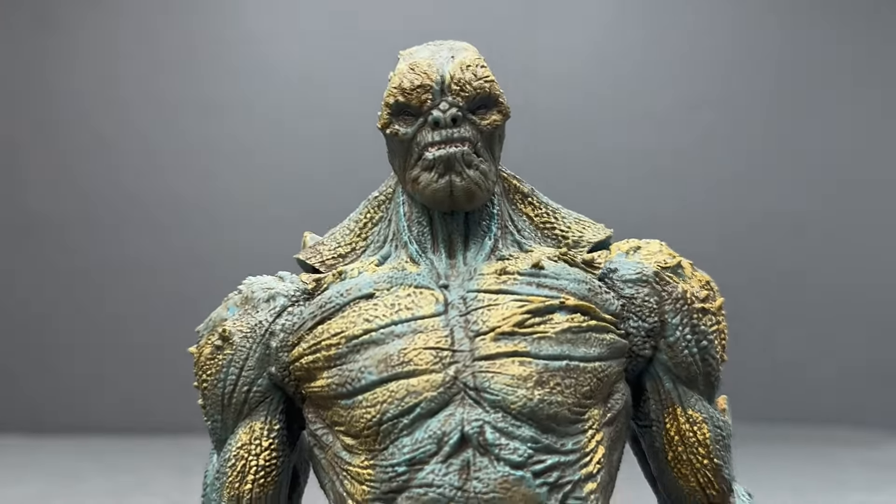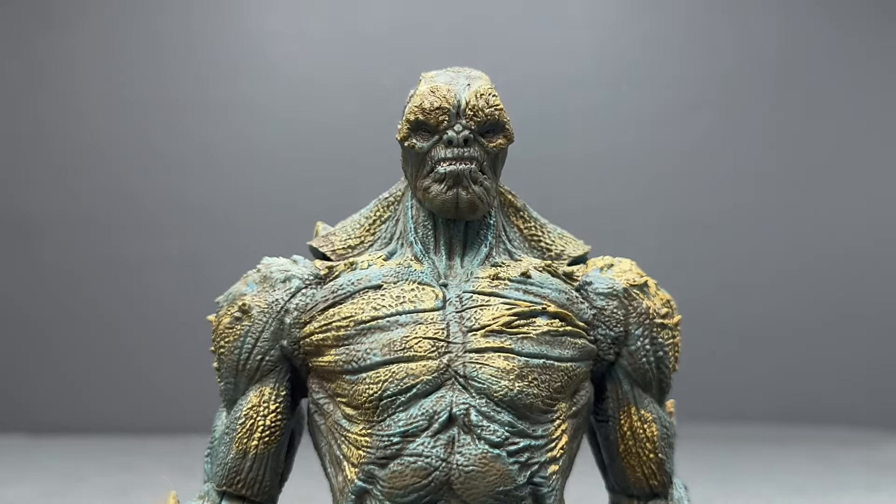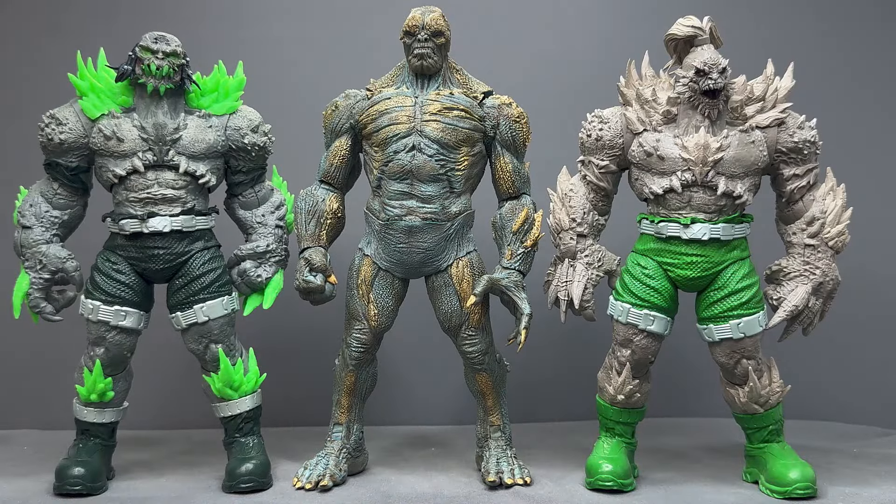Let's see how these figures look next to a few other McFarlane figures. There's the new BvS Doomsday in the middle, next to the original comic Doomsday on the right, and the newer Kryptonite Doomsday released last year. He looks great next to these guys. The original two have much more pronounced bone protrusions than the movie version, but I still respect the design choice they made here.